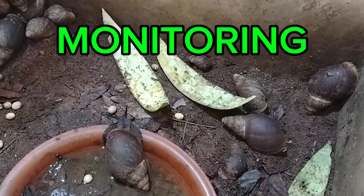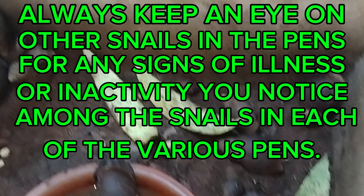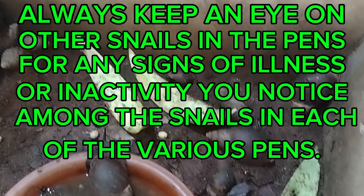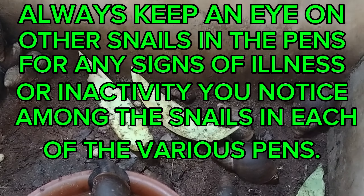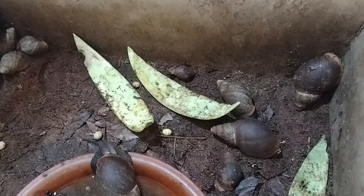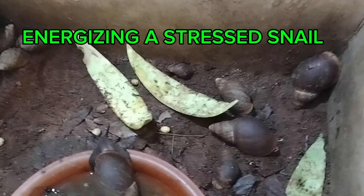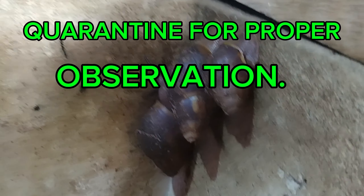Step four: monitoring. Always keep an eye on the other snails in the pens for any signs of illness or inactivity across the various pens you have. Early detection of inactivity in any snail will facilitate a quick response — whether by energizing the snail, giving them a calcium bath, or allowing them quiet time for proper observation.